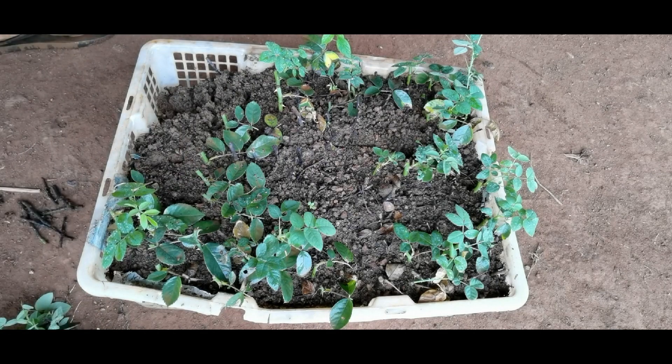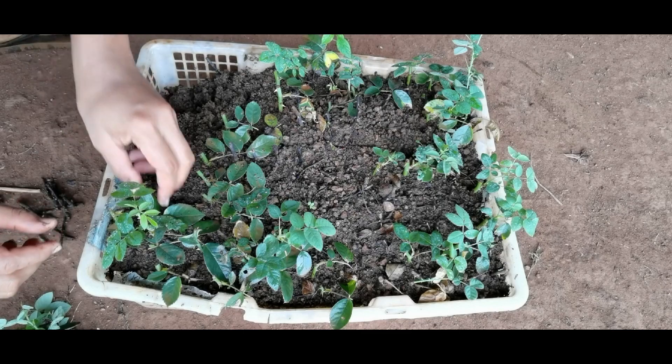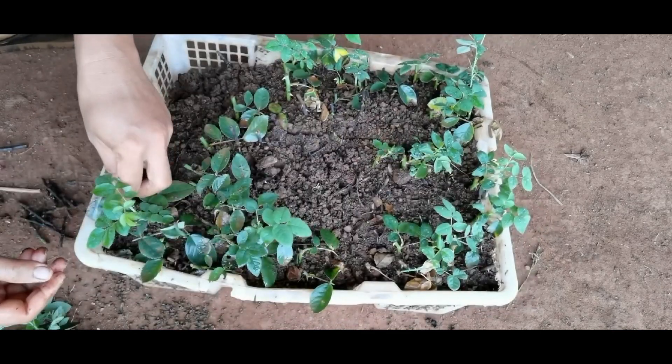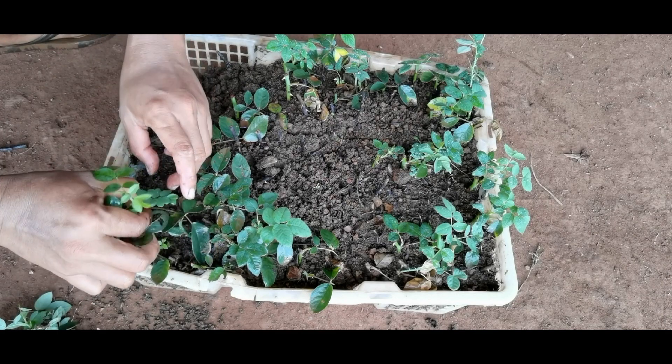The cutting is able to produce new roots itself, usually at the node, as long as it has stable temperature and moisture. Cytokinin inside the cutting will trigger IAA to start the rooting process.